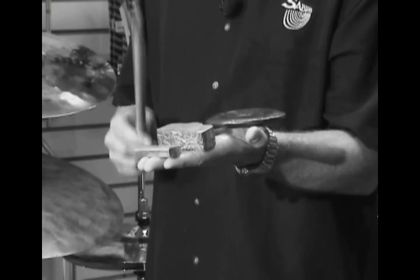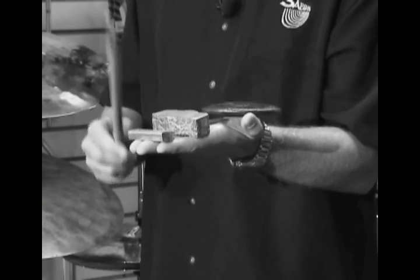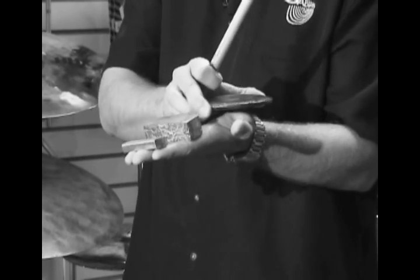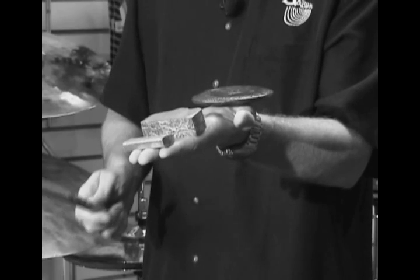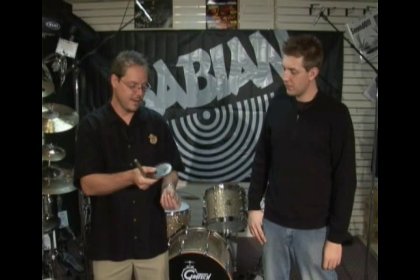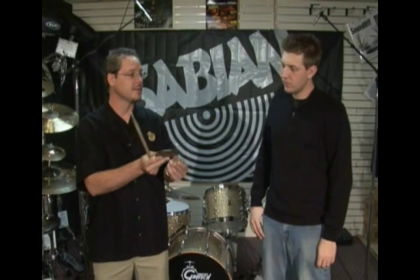I can show you here — when I hit these two base metals separately, it doesn't sound like anything. But using that secret of combining these two metals, you get a B20 bell bronze casting that already has a musical pitch, just in the very infant stages of what will become a cymbal.